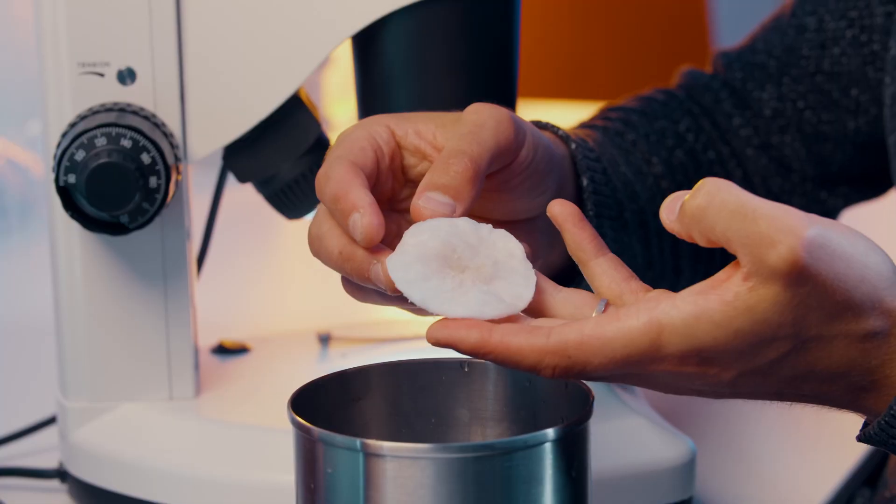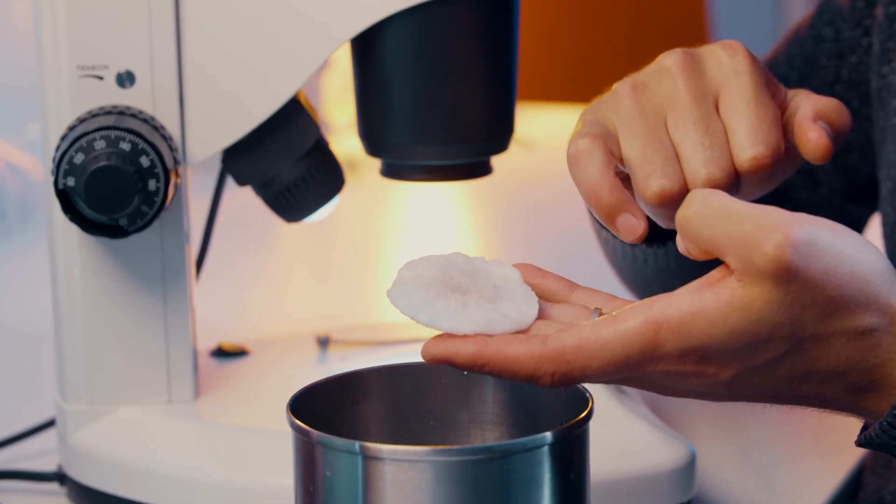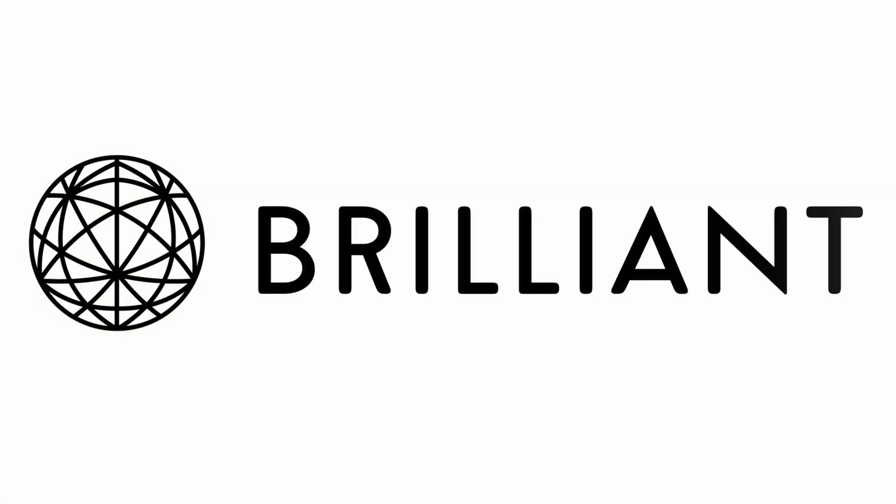Everything's through and you can see here I've got some undissolved sea salt on top. It's quite brown in the middle, but the particles and fibers you don't really see yet.